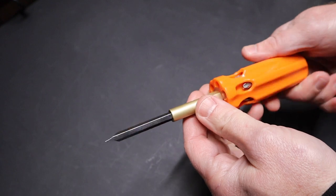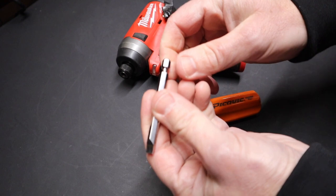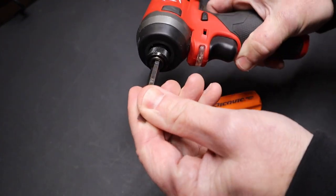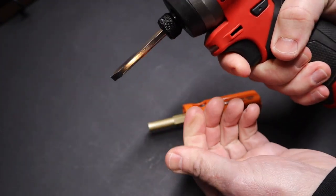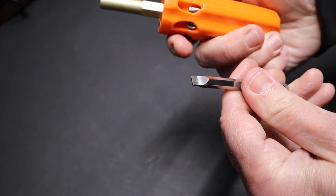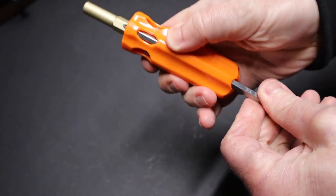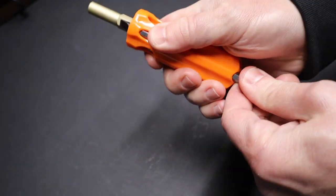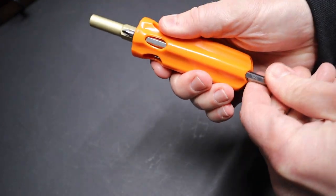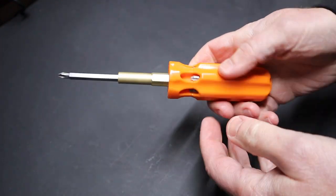I like the design, I like the screwdriver. Another major selling point is that all the bits, because they have this hex design on the end, can go into any quarter-inch impact driver and you can use these bits in your impact. So it's a very handy, nice feature of this particular screwdriver. One thing I'd suggest if you get one of these is to break it in - push all the bits through a few times to really loosen it up, because they were a little bit sticky at first.